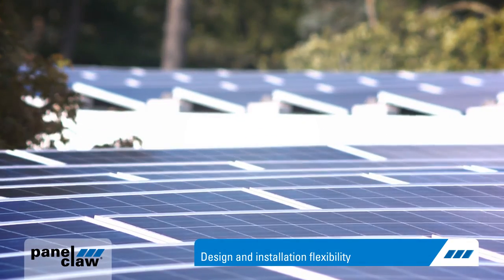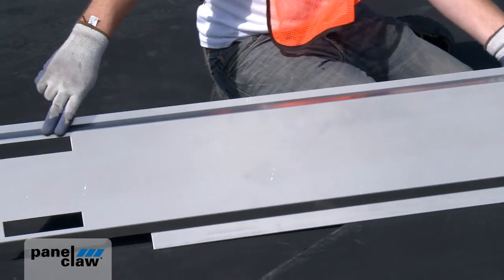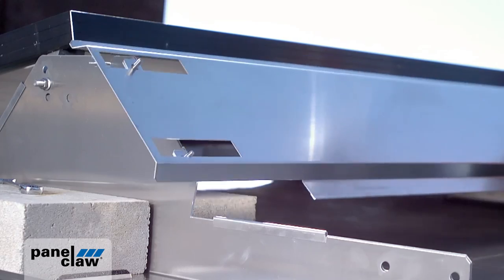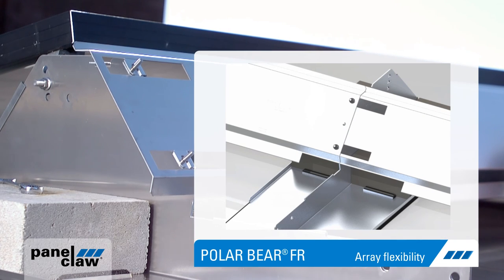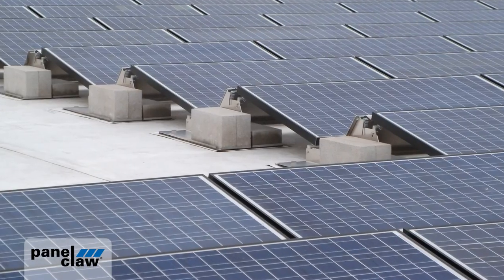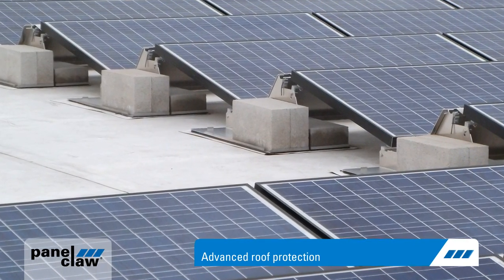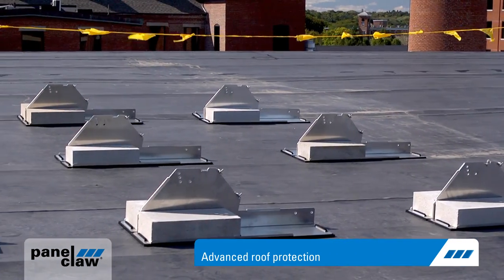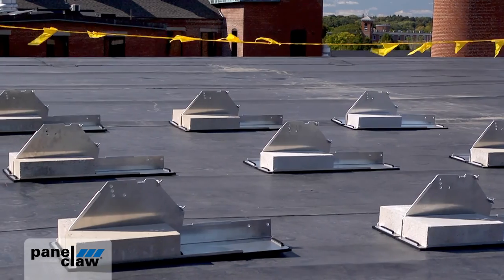PolarBear also protects the system and the roof over the array's lifetime. It features a patent-pending slotted wind deflector designed to prevent the accumulation of forces from thermal expansion and contraction that can lead to array movement. Its non-rail-based design, which allows for the free flow of water around the system, and integrated recycled rubber pad enable PolarBear to deliver superior roof protection.